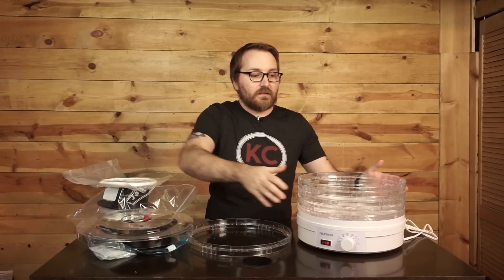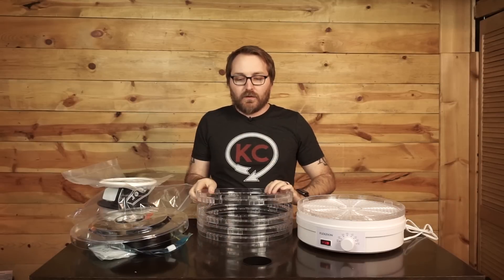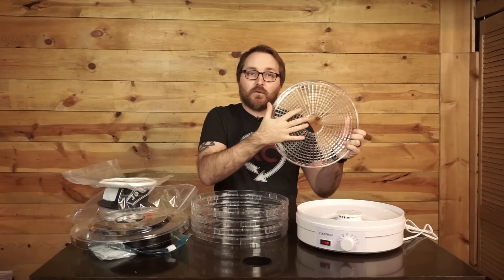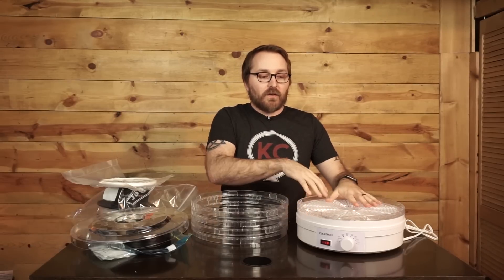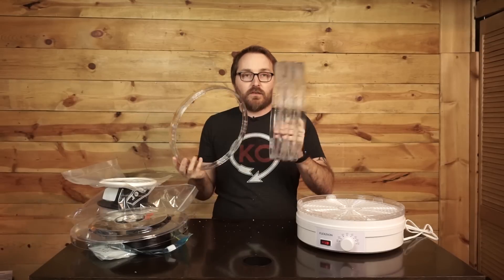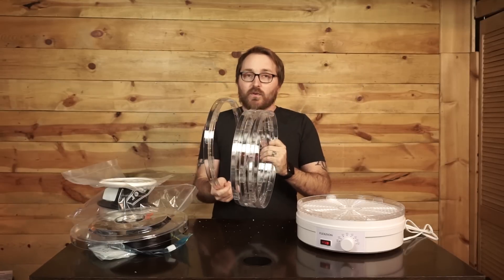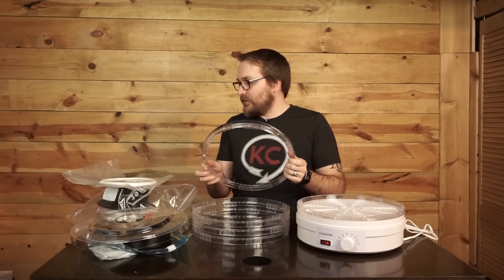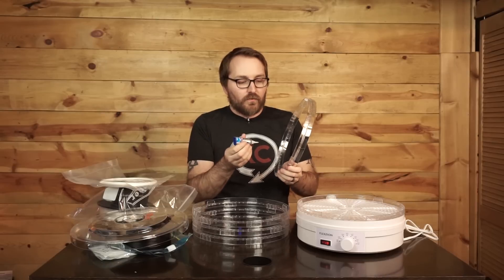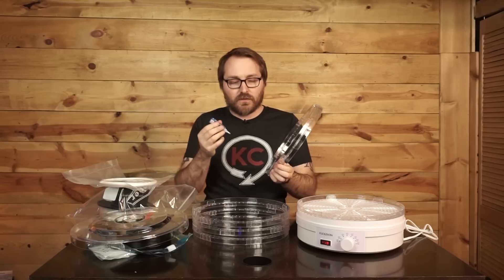The next step is to take the rest of the rings, which I've already done ahead of time, and build the dehydrator compartment up as tall as we can. Keep in mind you're going to want to keep at least one ring intact fully to act as the bottom of the compartment. We are going to glue the cut rings together using simple super glue. I prefer the Loctite gel because it gives more control - it doesn't run all over the place. Loctite super glue gel control is probably the best for this application.